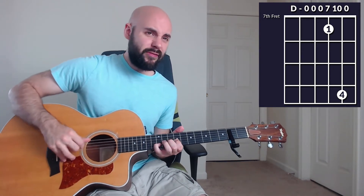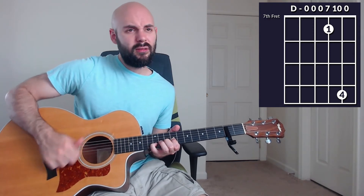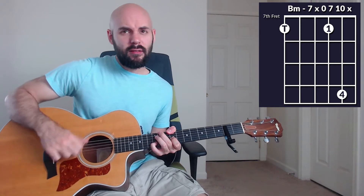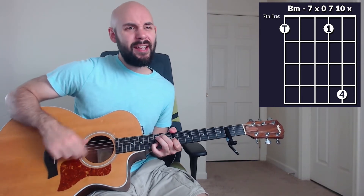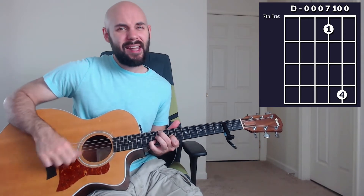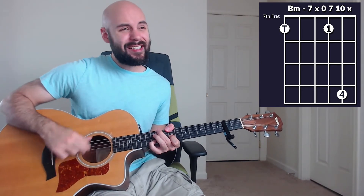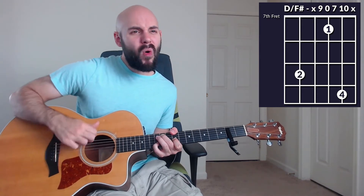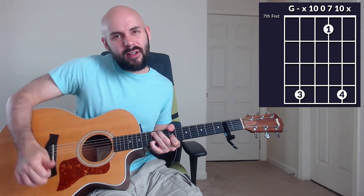All together it sounds like this: 'Oh, hero of heaven, you conquered the grave. You free every captive and break every chain. Oh God, you have done great things. We dance in your freedom, awaken alive. Oh Jesus, I praise you, your name lifted high. Oh God, you have done great things.' Into the intro, which we already learned, so let's move into verse number two.